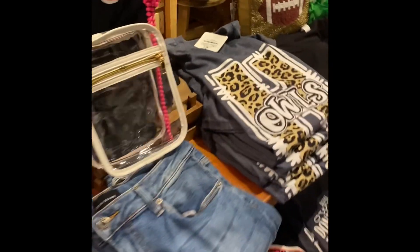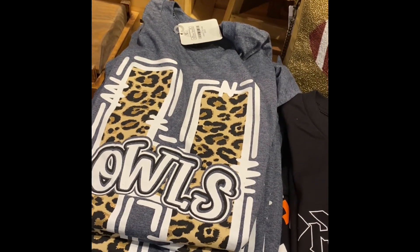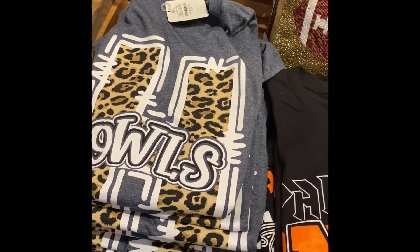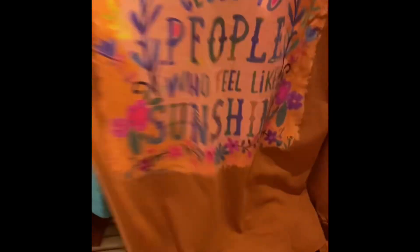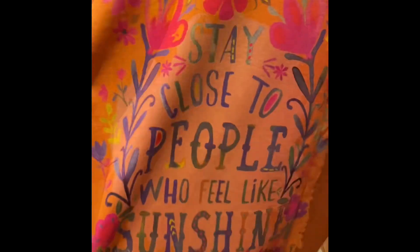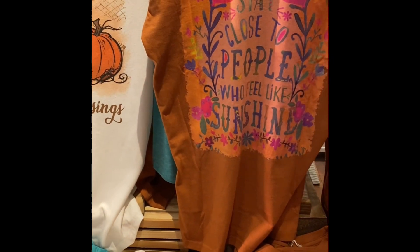We wanted to sneak around here to the backside — we have got a restock on the Leopard H shirts. I know there were quite a few people that missed out. We were missing some of the 2X and 3X, and we do have those now. We are going to post a picture of those. We've still got some game day, a few harvest blessing. We also just got this long sleeve in that same rusty pumpkin-y color. It says 'Stay close to people who make you feel like sunshine' on the back. Super cute long sleeve — good for all fall, really good year round.